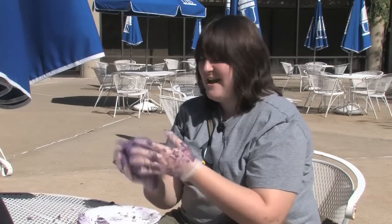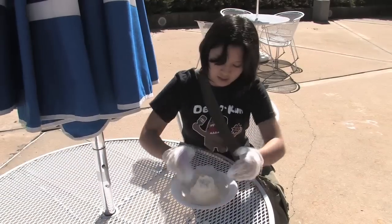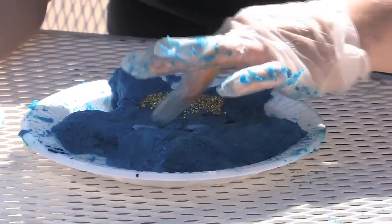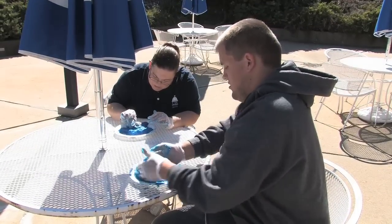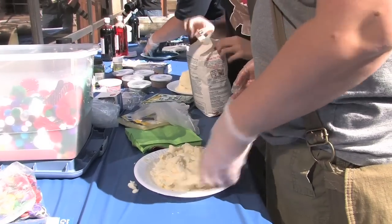Have you ever done this before? No, I have not sculpted mashed potatoes, although I have played with food in general. The theme of homecoming is 'where stars are born,' so if they incorporate that into their mashed potato sculpture, that's kind of part of the judging today.